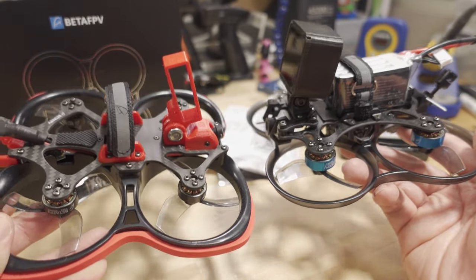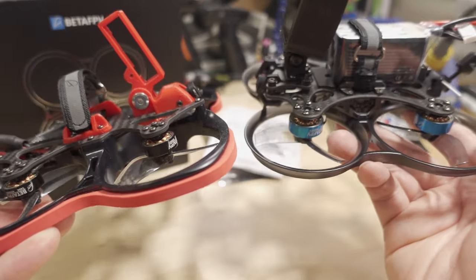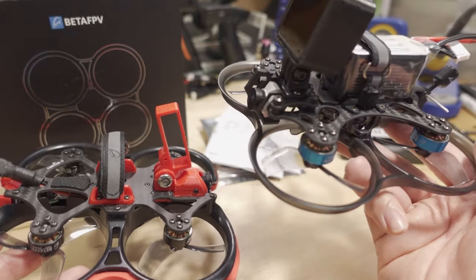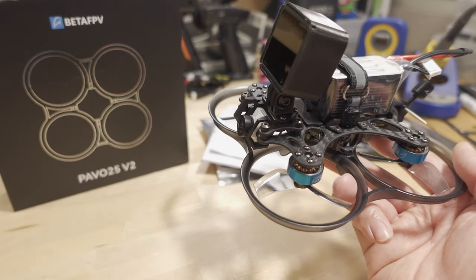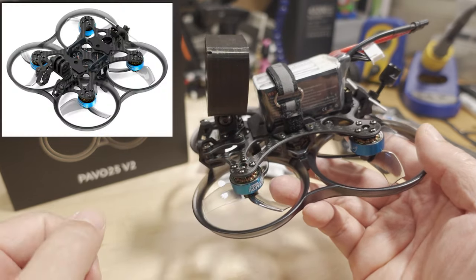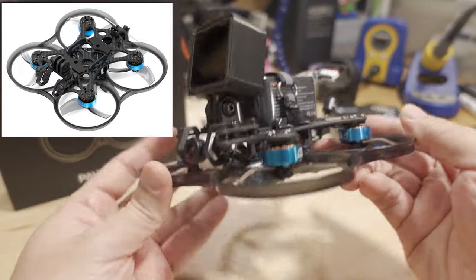I think it was 4500KV before; now it's 4600KV on this one. They also switched back from black to blue, the BetaFPV color theme. This one they sent to me as basically a kit, so it came with the motors installed, the F7 flight controller, and the ExpressLRS receiver.